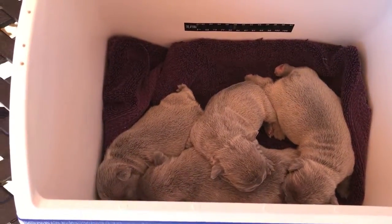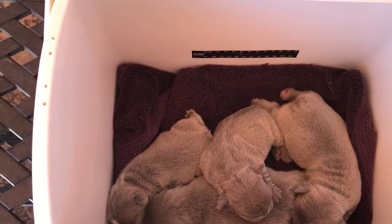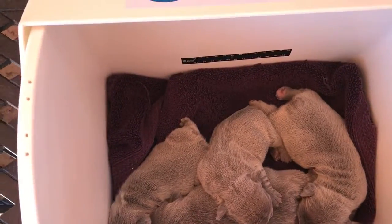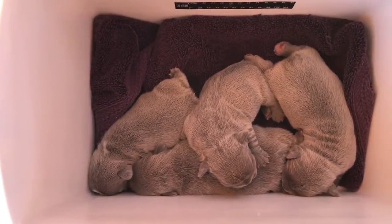It's available at mybreedersupply.com — that's M-Y breeder B-R-E-E-D-E-R supply S-U-P-P-L-Y, mybreedersupply.com. Thanks for looking, enjoy, bye bye.